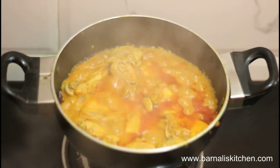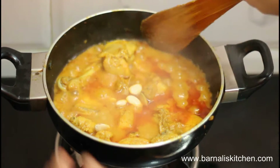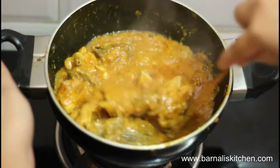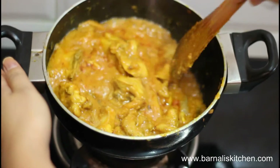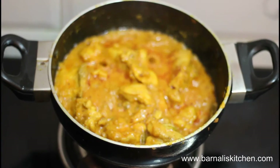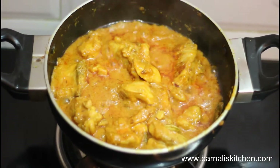After two to three minutes, add the almonds — or you can use almond paste or coconut milk — into the chicken and give it a stir. Our chicken korma is looking very wonderful and smelling heavenly. Our delicious chicken korma is done.